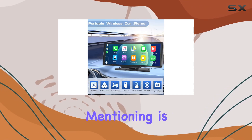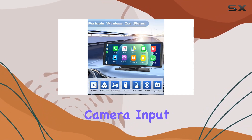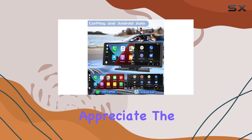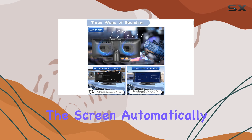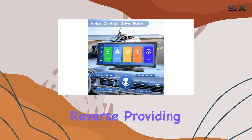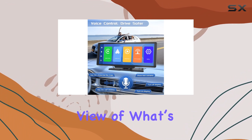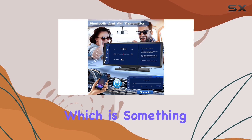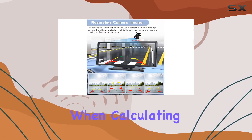Another feature worth mentioning is the support for a reverse camera input. This is particularly useful for larger vehicles or for those who appreciate the extra safety when reversing. The screen automatically switches to the backup camera view when the car is put into reverse, providing a clear, wide-angle view of what's behind you. Unfortunately, the camera is not included, which is something to consider when calculating the total cost.